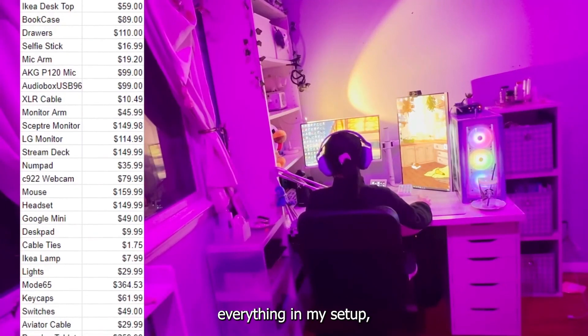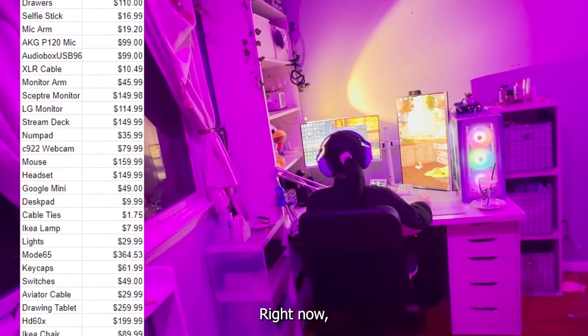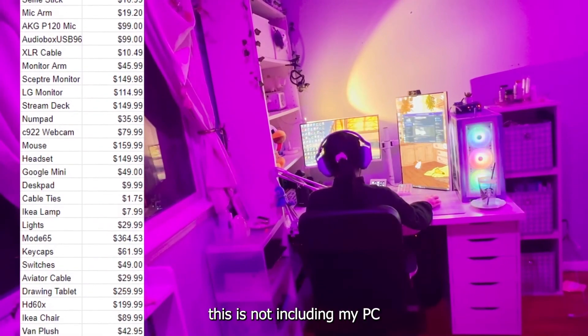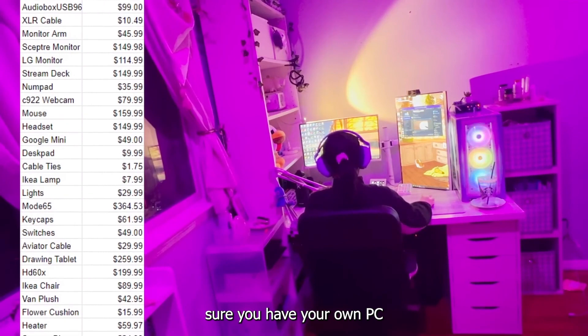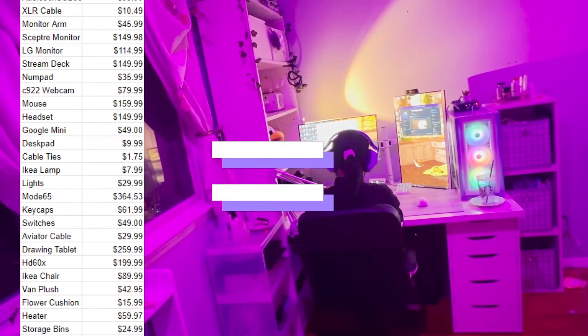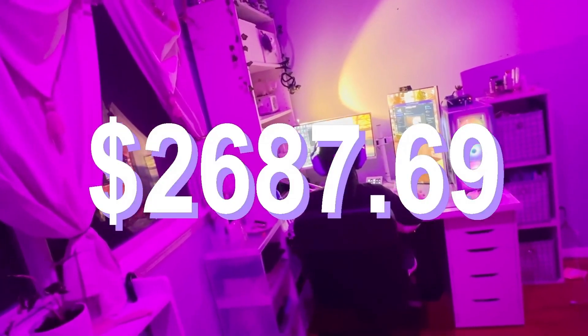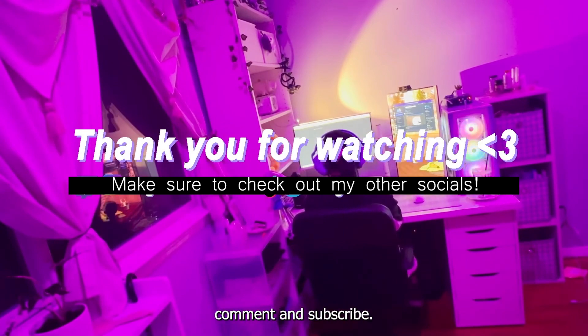Now that we've seen everything in my setup, we can count up how much everything would cost if you were to buy all of these things right now. This is not including my PC or consoles, just the peripherals because I'm sure you have your own PC if you're watching this. Thank you so much for watching. If you enjoyed this video, make sure to like, comment, and subscribe. I also stream variety games on my Twitch, so be sure to stop by!